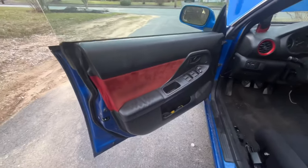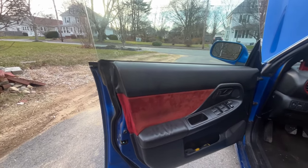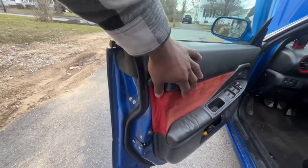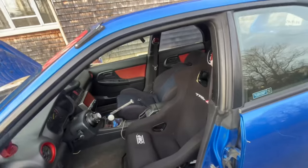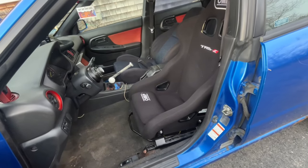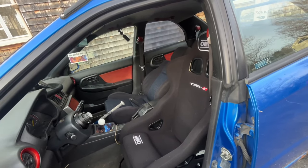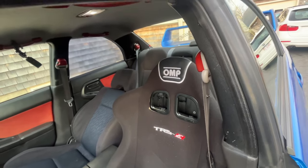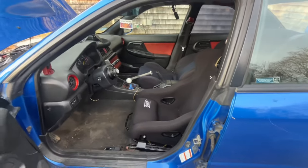Moving on to the interior — first thing you'll notice is that the door cards are not stock. Cameron gave them to me as a gift and I've loved them ever since. These are alcantara suede red door cards all around. I've also got this OMP racing bucket seat — I like it, it's really nice, but I'm probably going to upgrade. I bought it impromptu, just grabbed it. It feels pretty comfortable, which I don't think is a great thing for a racing seat, but it looks cool.